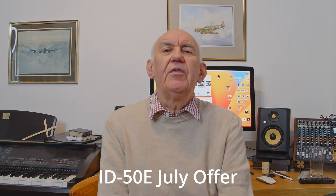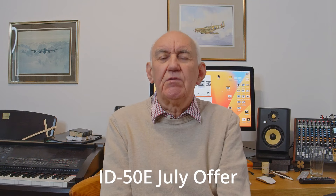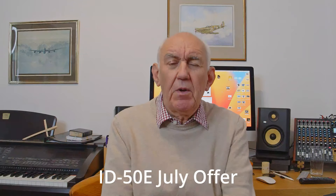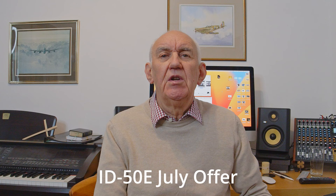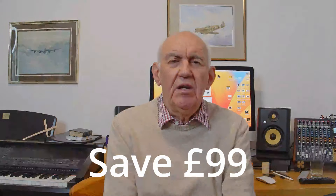We always try to be first with the news about new items or discounted items, and Icom have just announced an offer that runs through the whole of July for the ID-50e handheld. It's a great handheld — it features both analog and digital modes, so if you're thinking about trying D-Star, this is a great way to get into D-Star.